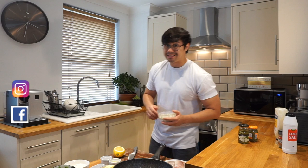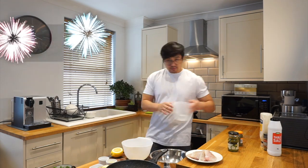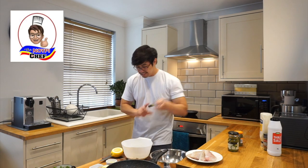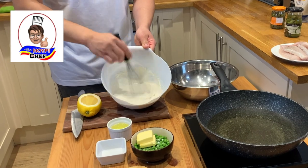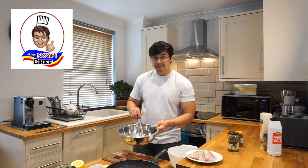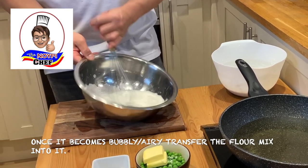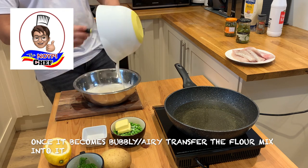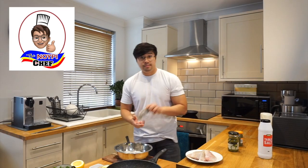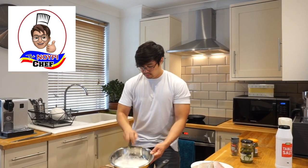Leave the tartar sauce in the fridge. Afterwards we're going to start making the batter for the fish. For the batter, I'm going to drop my flour and baking powder in a bowl, add some sparkling water and some vinegar, then whisk it. In another bowl, I'm going to drop egg white and whisk it until it becomes bubbly and airy. Add a bit of salt and some pepper, then set it aside.